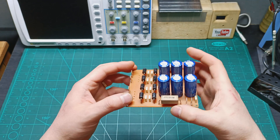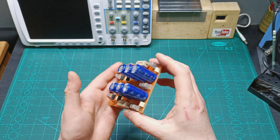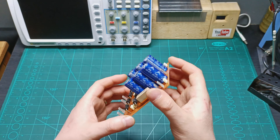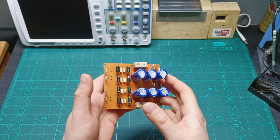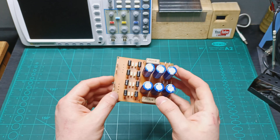Now I'm going to bring the transformer, supply the power, and test to make sure that everything is working good. I'm also going to connect to the amplifier — the Amcamp Nelson Pass amplifier — and give it a try to see how it's going to perform.